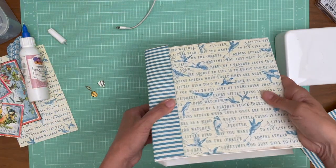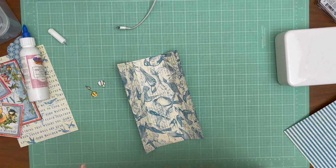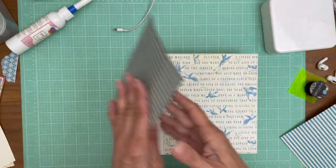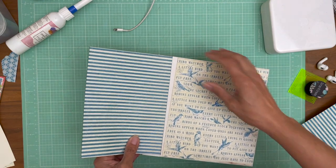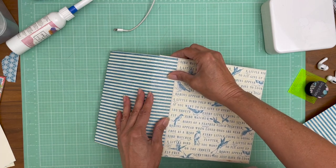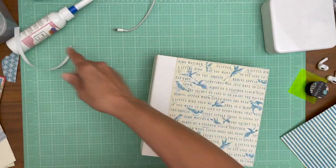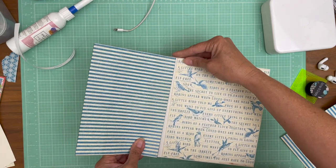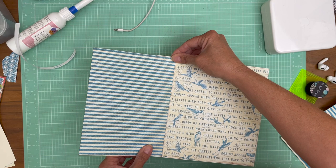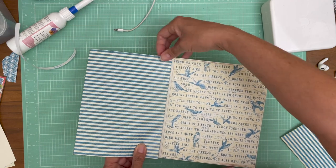I'm gonna take a break, add a bunch of tape, and when we get back we'll apply it to the book. Okay, I got all my tape on here so I'm ready to lay it out. I'm going to start by first placing this edge and then coming around and wrapping it — just taking off one strip of tape until I'm comfortable with the location, and then I'll start taking off the rest of the tape and wrapping it. I'll tack it into place right here.